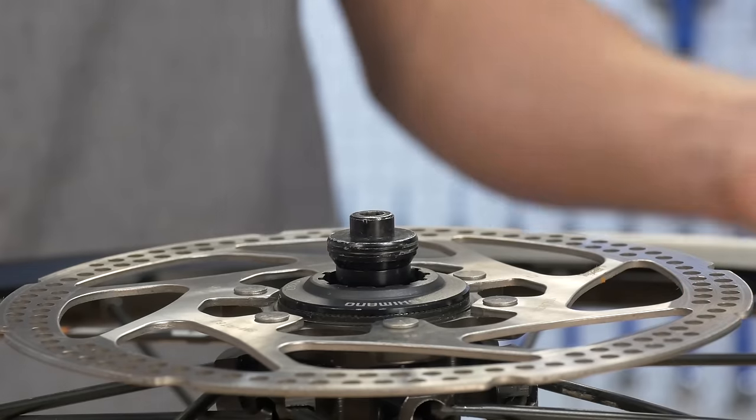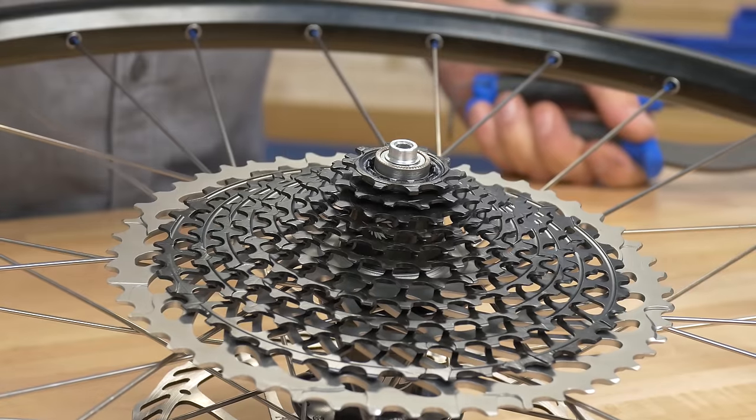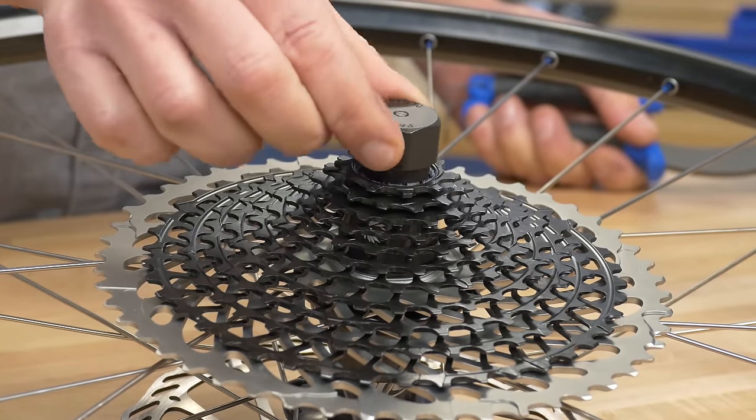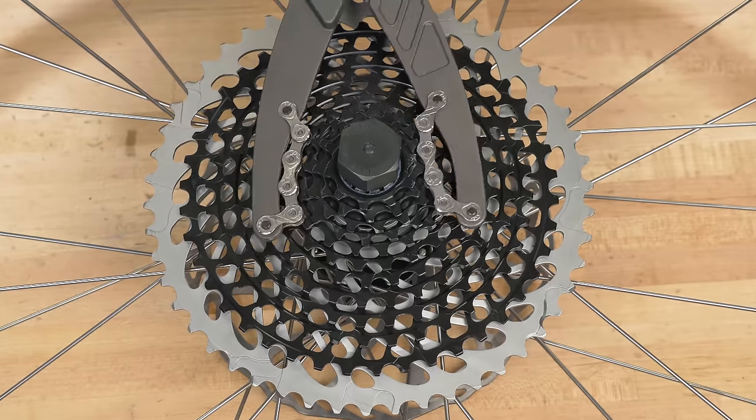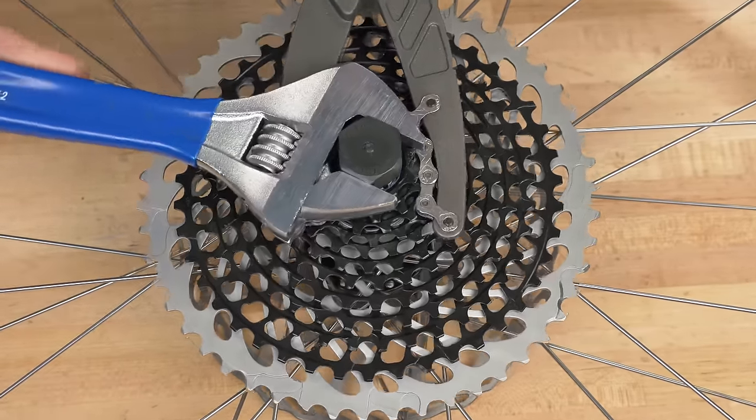Its thin wall construction allows for use without removal of cones and lock nuts for most hubs. The deep splines on the FR5.2G allow for secure engagement in any compatible lockring, including SRAM 11 and 12-speed cassette lockrings.